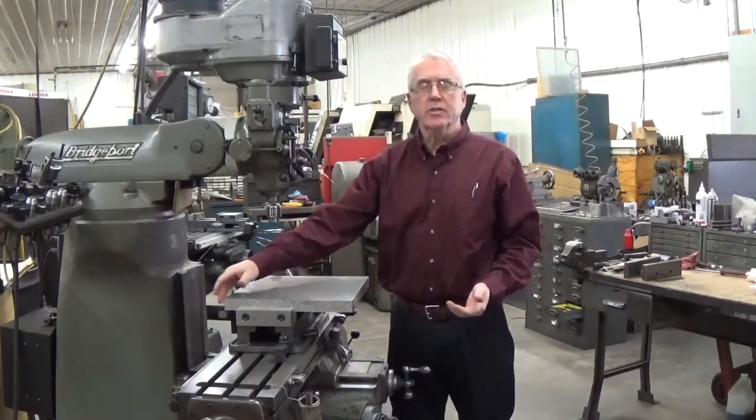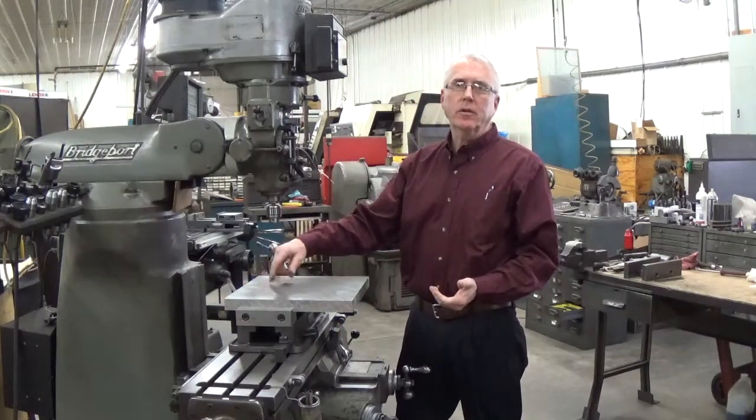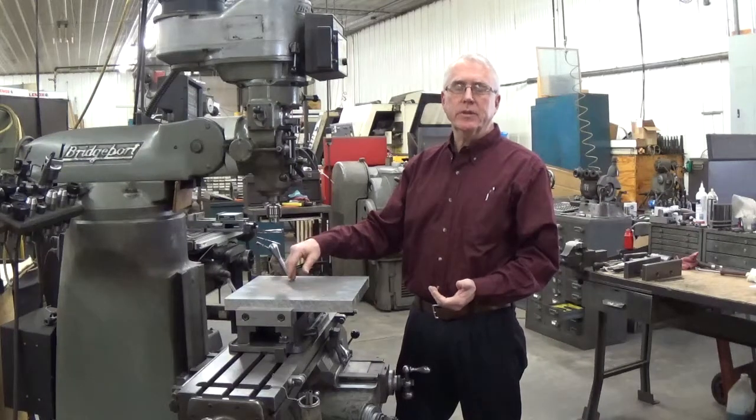Now I'm able to mill the edges and square the plate up. Once I get done milling the edges and squaring the plate, I need to drill and tap a series of holes and drill and ream a series of holes for the fixture configuration that we're making.